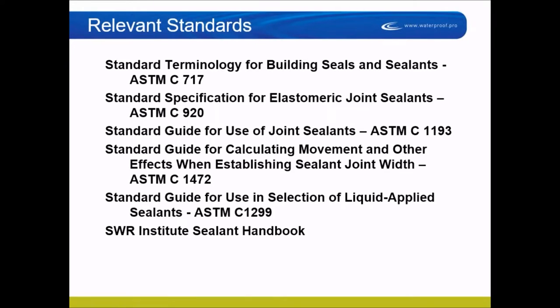One thing that's commonly overlooked with sealants, whether you're installing a new sealant or reinstalling a sealant, is what are you supposed to be doing? And there are standards — ASTM standards for building sealants.